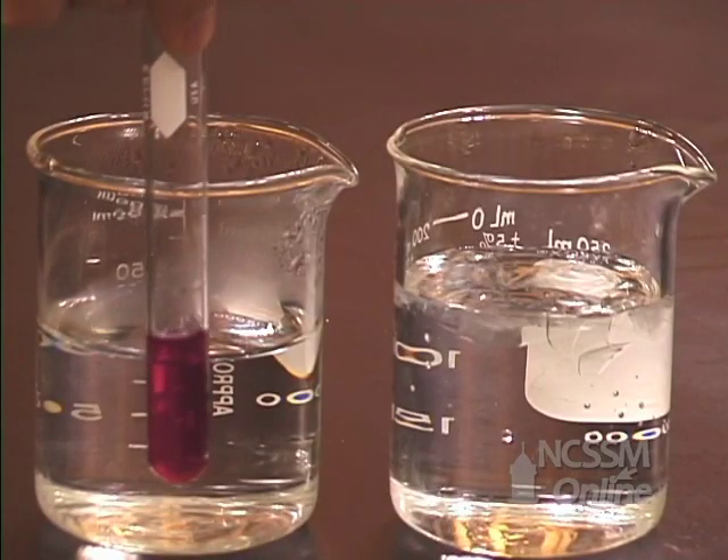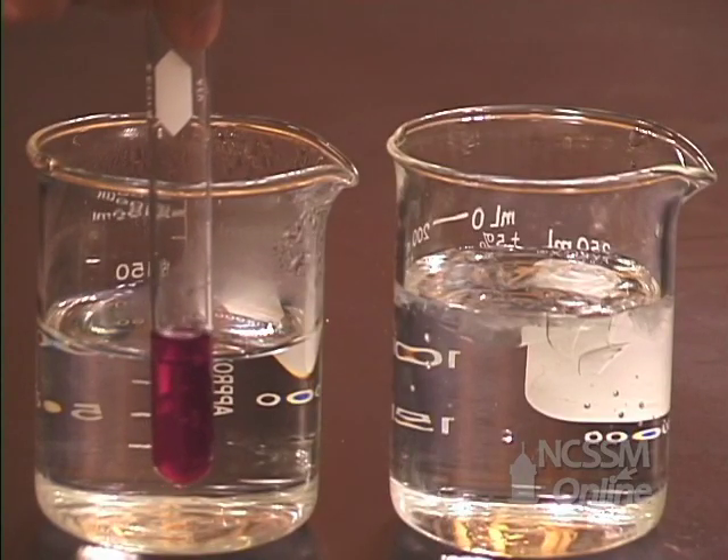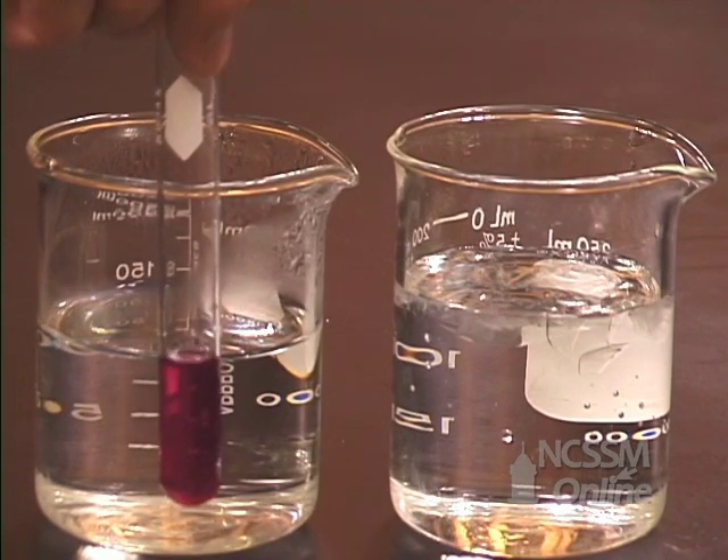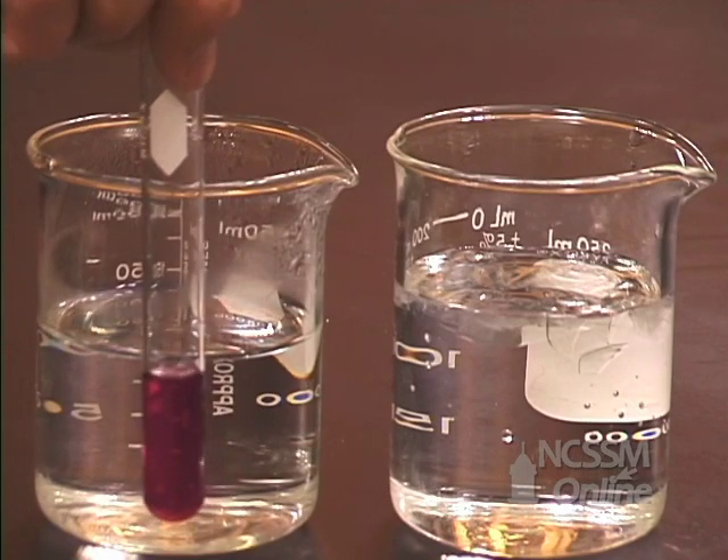We are going to take a test tube containing the equilibrium mixture. The solution is pink, indicating that we have a high concentration of the cobalt water complex ion.